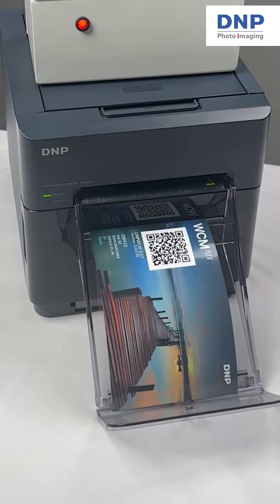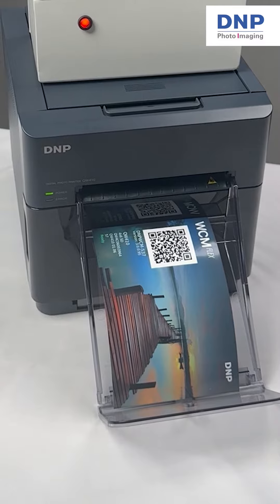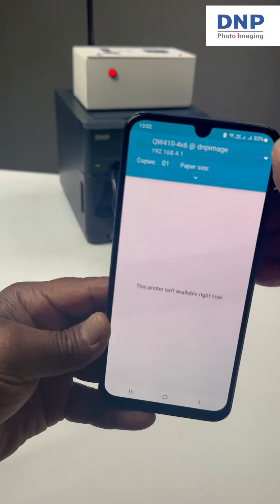But you don't need the QR code to print wirelessly. Another option is to simply go to your Wi-Fi settings and you will see the DNP network as one of the options. Select this network and again, you can print instantly from your photo library.